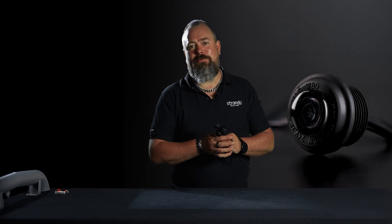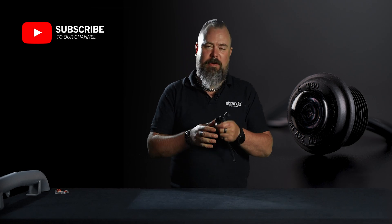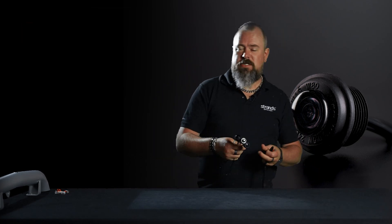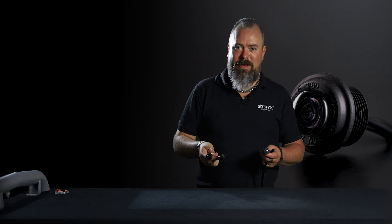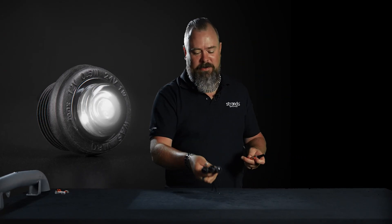Hi guys, welcome to Strand's YouTube channel. Most of the time it means new products, and this time we have the Freedom Black Raven — it's a position light. It's obvious why it's called Black Raven; it's like a raven eye, meant to not be seen before you actually give it power.